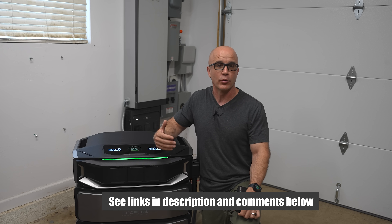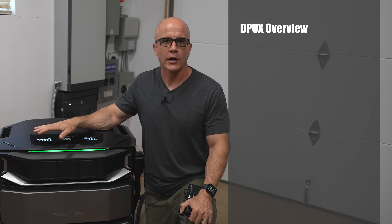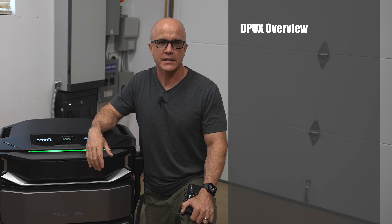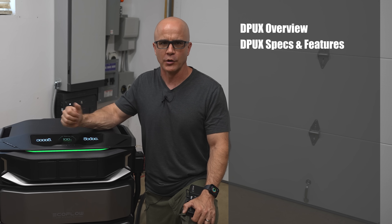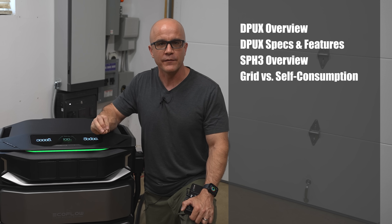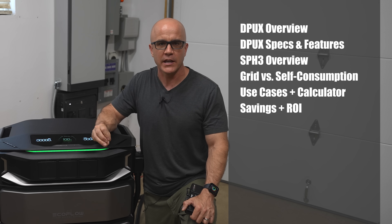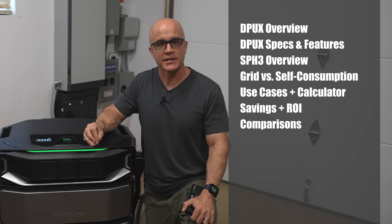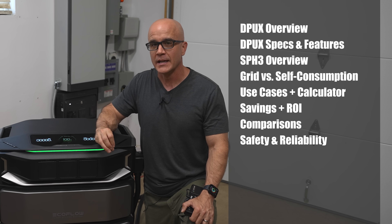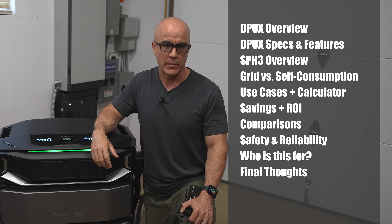If at any point you want to check out what I'm covering in this video, I'm going to put links to everything in the description and comment section below. Here's what we'll cover: a quick overview of the Delta Pro Ultra X, specs and features, overview of the Smart Home Panel 3, grid versus self-consumption with use cases and a calculator, cost savings and ROI, comparisons, safety and reliability, who this is for, and my final thoughts.